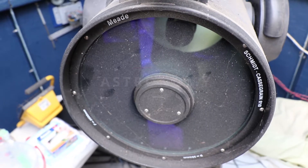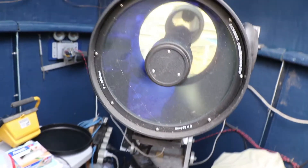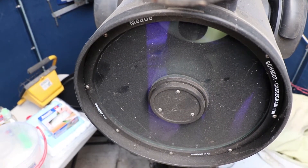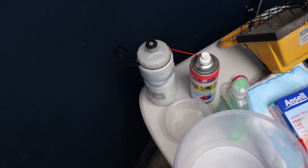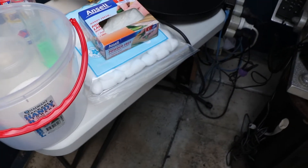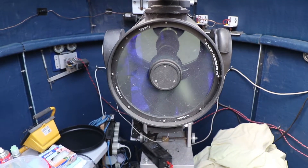We're going to be cleaning this corrector plate. It's pretty nasty - it doesn't look as horrendous when you're looking through it that way, but it's pretty bad when looking at it this way. We've got a little bucket for distilled water, another for soapy water with just a bit of dish soap, our cotton balls, gloves, and distilled water from the hardware store. I'm going to set this up and go through the process.